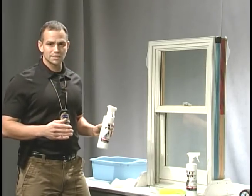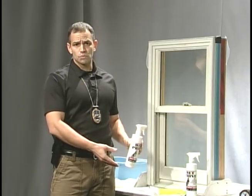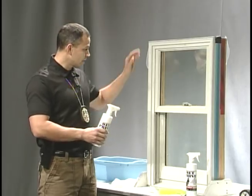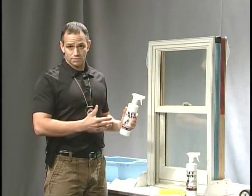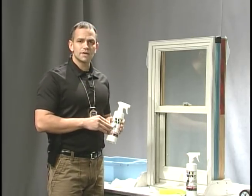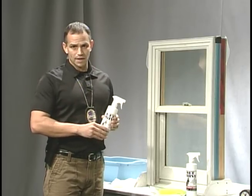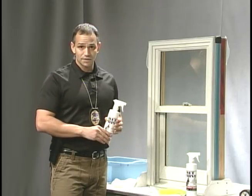This is fantastic if you're on a scene and you have a product that is submerged in water, or a stolen car that's out in the rain. Today we're going to use a window — you can pretend that this window was outside in the rain and you still want to develop your fingerprints. Not only are we going to develop fingerprints that are wet, we're going to lift fingerprints that are wet. There's no need to wait for them to dry, and I'm going to show you a technique to do that.